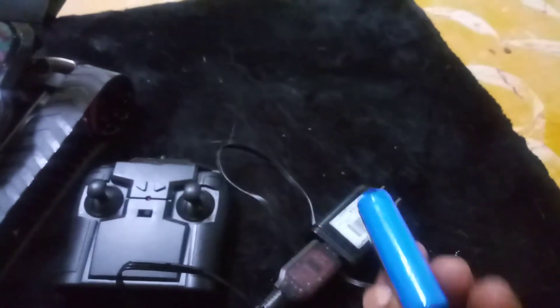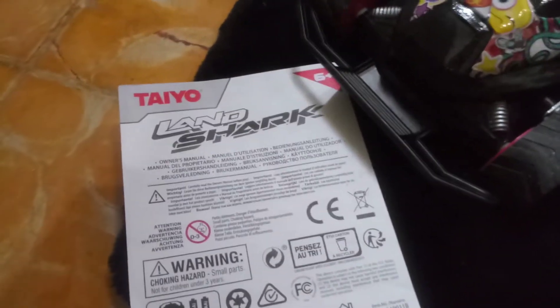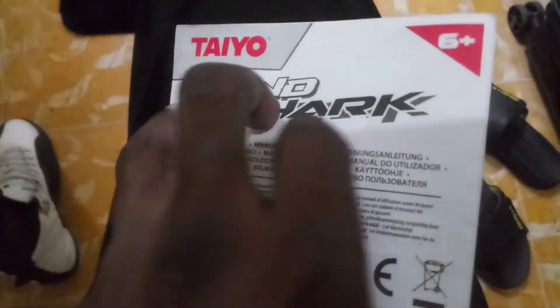The battery pack charger is 7.4 volts. I want to see if I can get a stronger battery too — same size but stronger. Let me show you guys what I was talking about as far as it running hot.